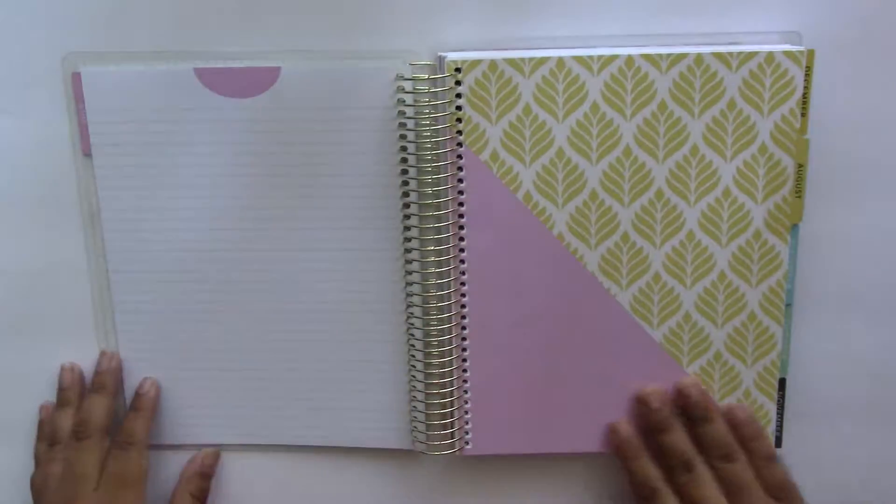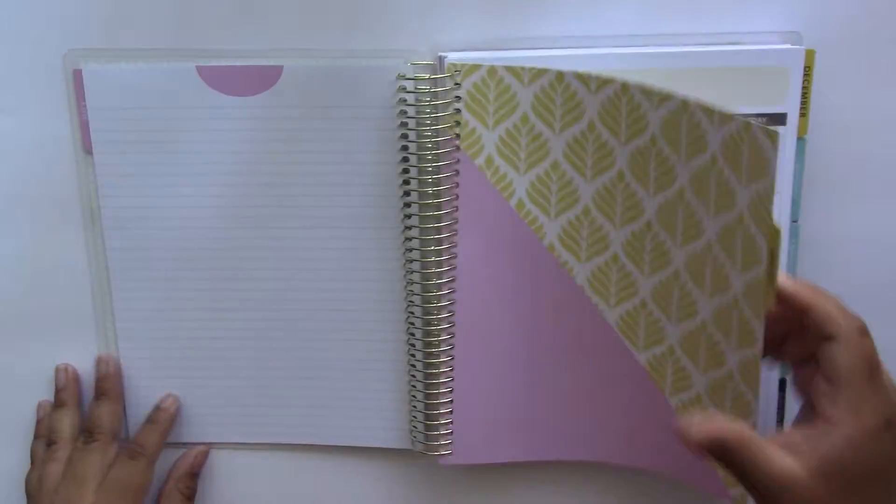So now I'm just going to quickly show you the monthly tabs for the rest of this planner and I will be back with you guys in just a little bit.